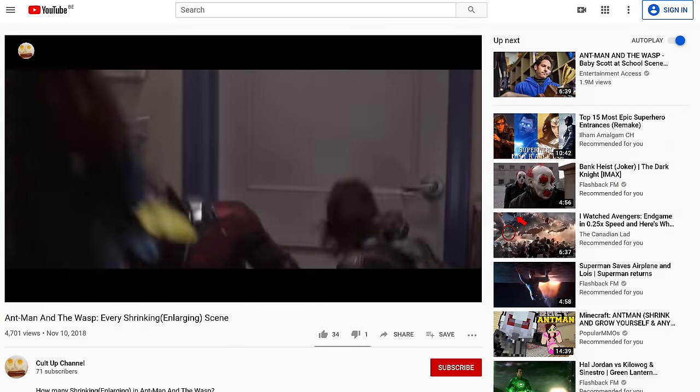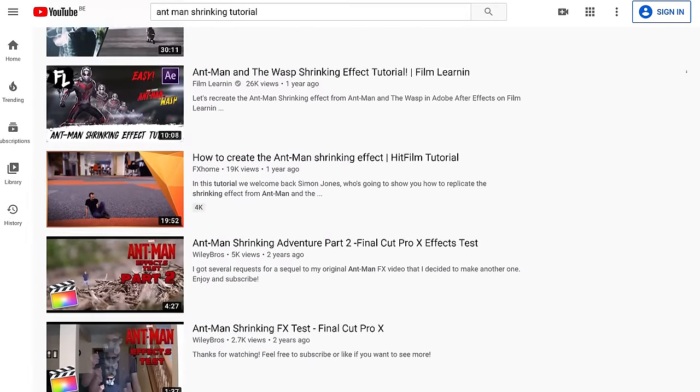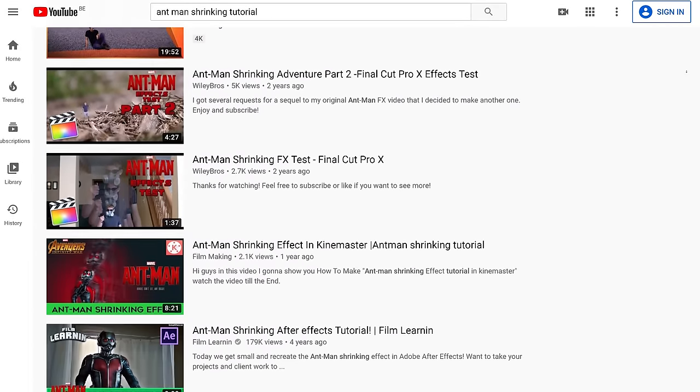Hey guys, Janik here for Cinecam.net and welcome to another Copycat Friday. This week we are going Super Hero. You thought I was going to say Super Saiyan, don't you? Well, not this time. In this week's video we are going to create a shrinking effect from the lovable superhero Ant-Man. And we know that the effect is already made multiple times by our fellow YouTube filmmakers, but almost all of those tutorials are made in After Effects. And we thought to ourselves, it's time for Premiere Pro now.